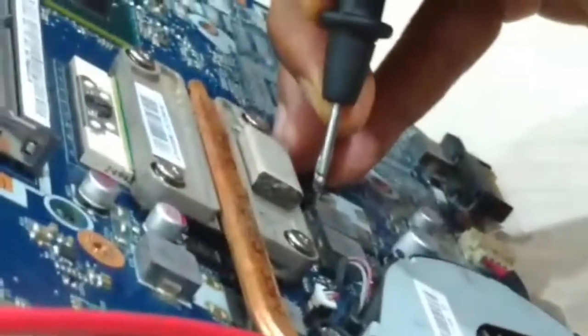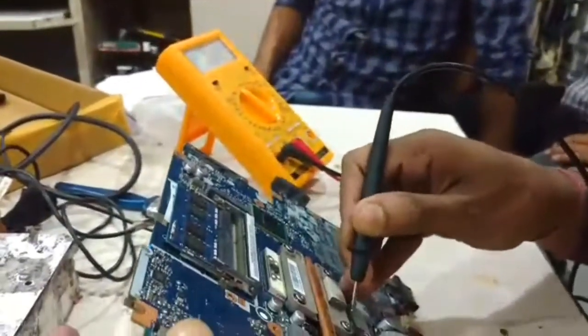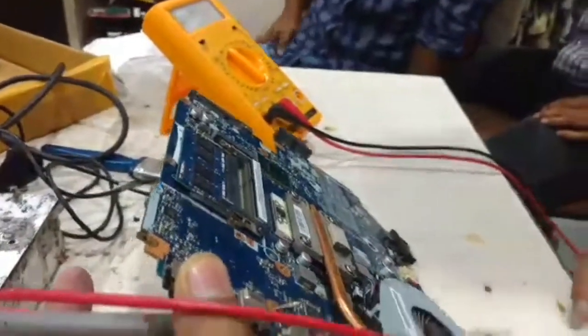Now I am going to check the CPU core voltage on the VRM coil. But here there is no voltage — no voltage on the VRM coil. It means the CPU core voltage is missing.